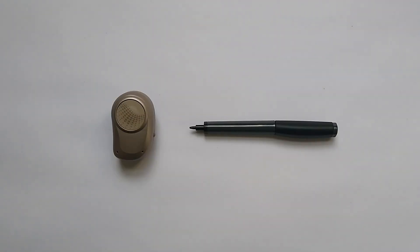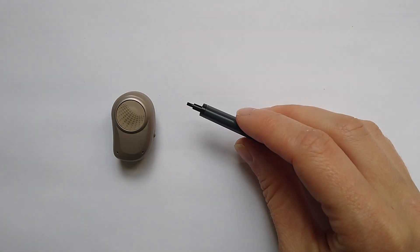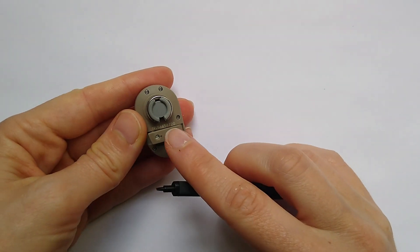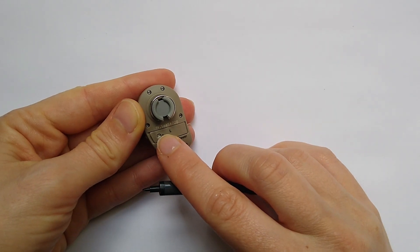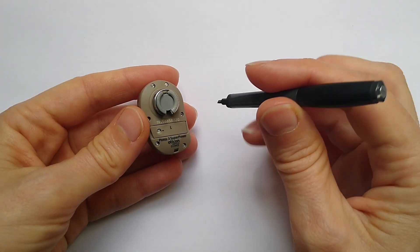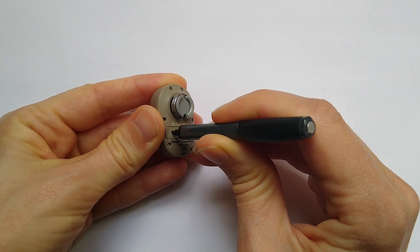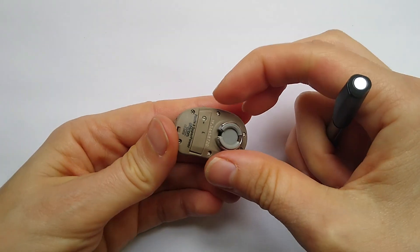To lock and unlock the battery door on an Oticon Ponto 3, you will need a tool which looks like this. On the battery door you will find a small circle with a line through it. Insert the tool and turn it until the line is vertical. The battery door is now locked.